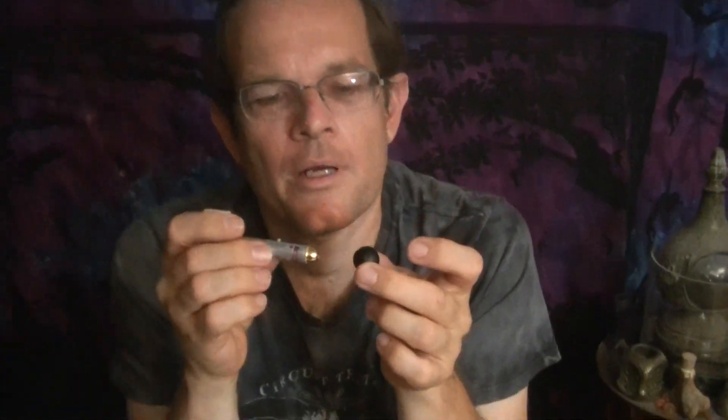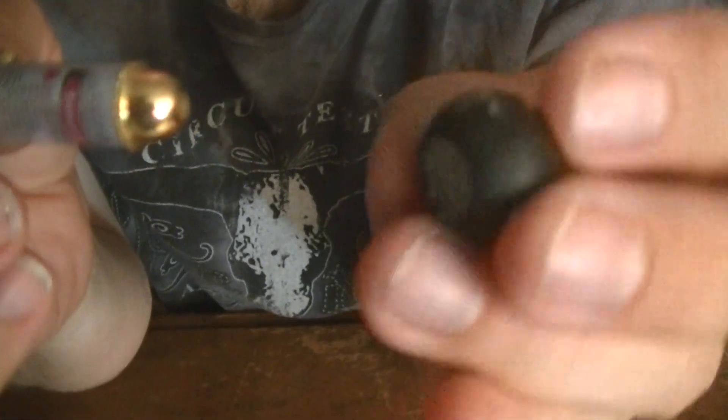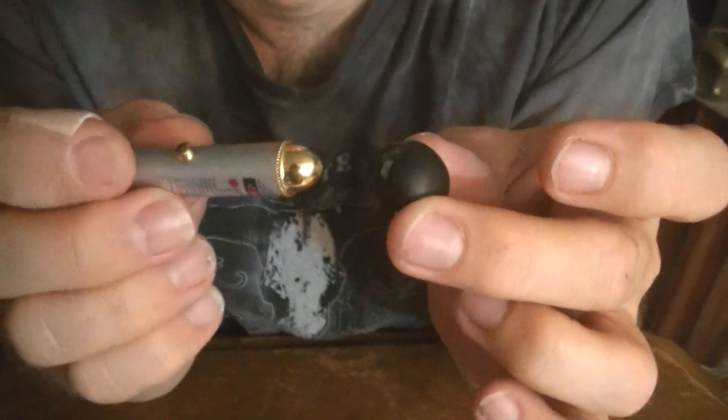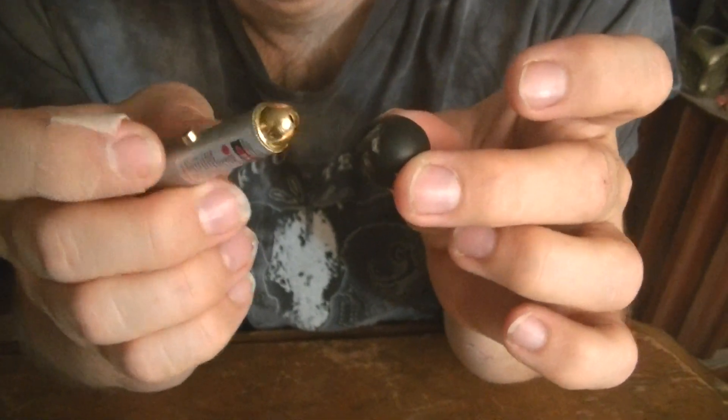So here's what you get. What we have here is a polymer clay sphere with translucent polymer clay on the interior. You can see here I cut through, and then on the exterior I just have a layer of black polymer clay.